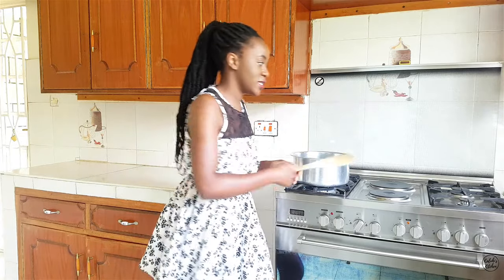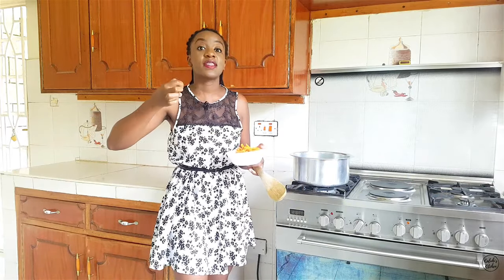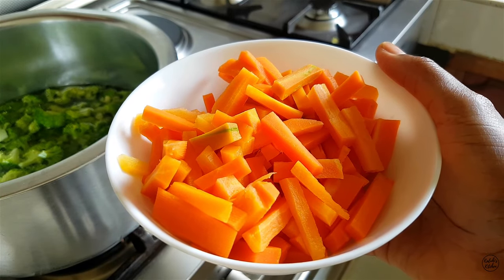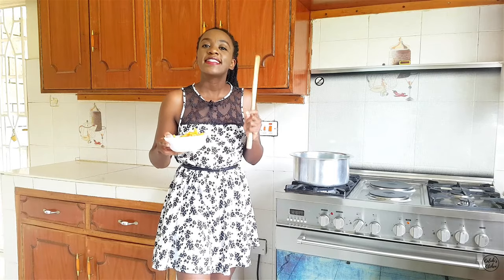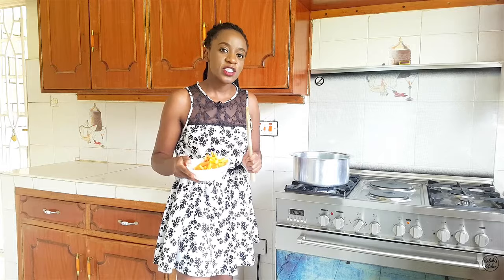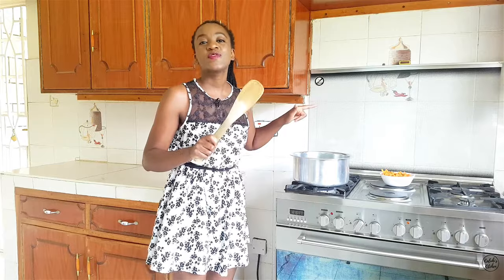I'm now wrapping up blanching my broccoli. I had already blanched my carrots — they're over here. I cut mine quite small because I like having a taste of everything in one spoonful. I used the same blanching process for the carrots, but because carrots are a bit more tough the process takes slightly longer — though not too long, because you still want to retain the color, texture, and nutrients.